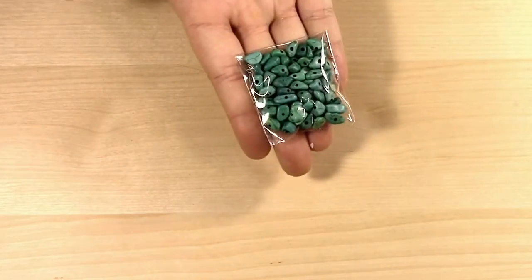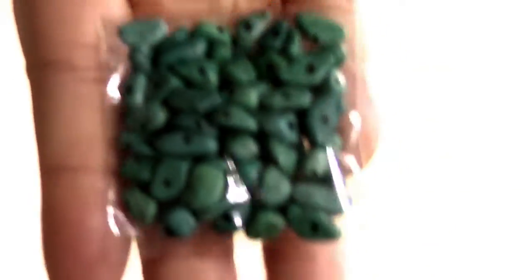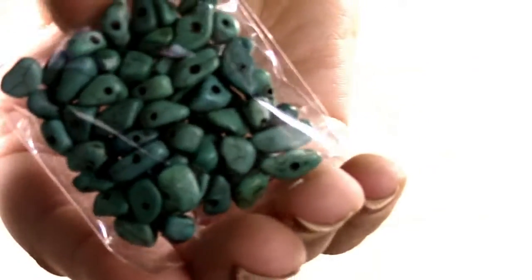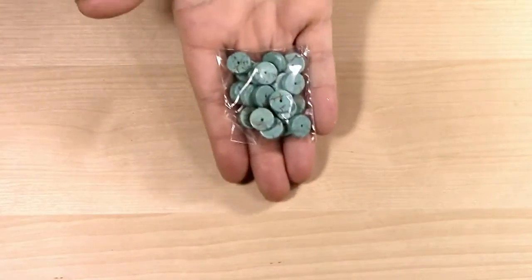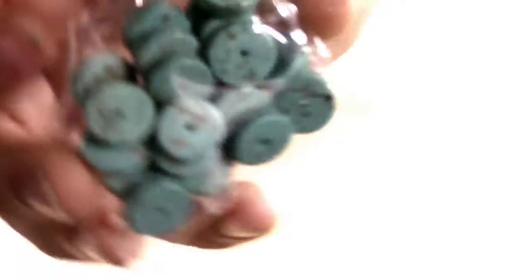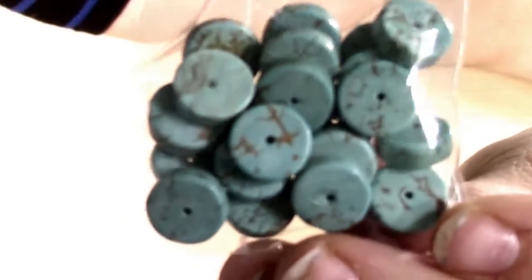Next we have some semi-precious chip stone beads. They are drilled — super cute. I love the different colors and crackled effects. We also have these abacus disc beads with a center hole in the same type of cracked faux turquoise glass bead design. I love that they're all a little bit different, just like a natural stone would be.